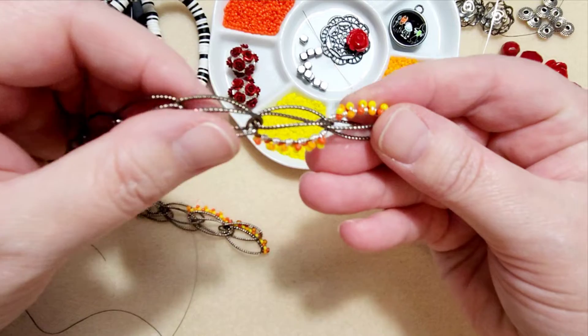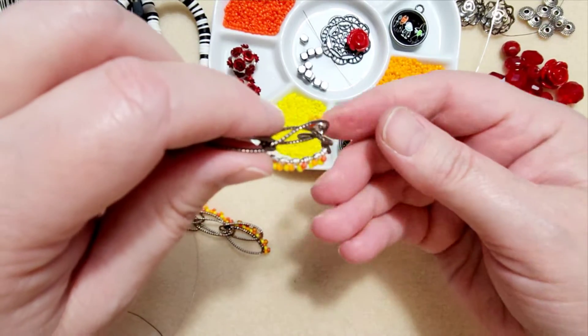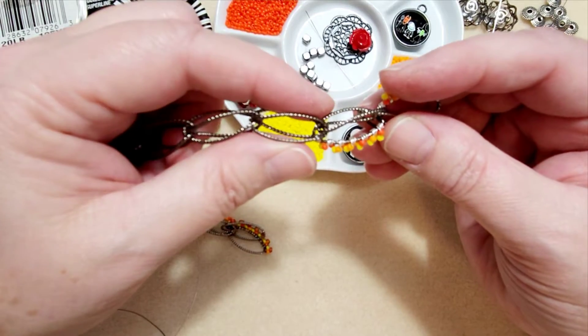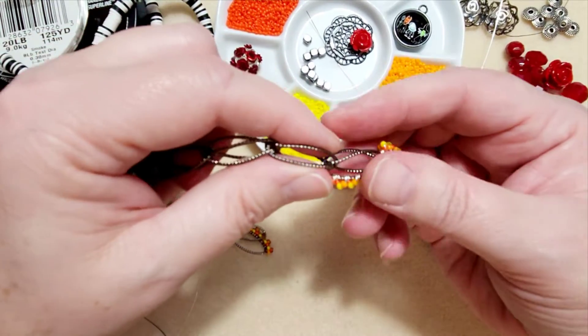I just love how they interlock like that. And then I came up onto the opposite end of the next section and I stitched again. So I'm going to show you how I did that one today.